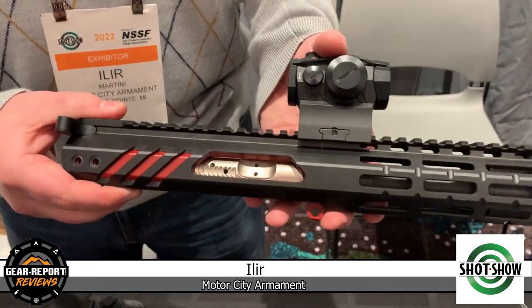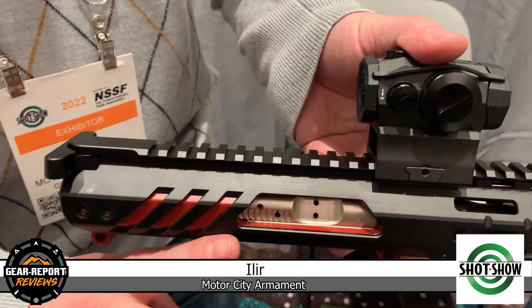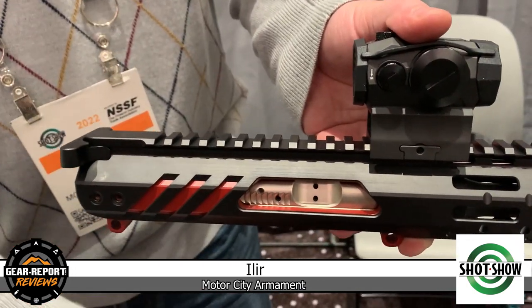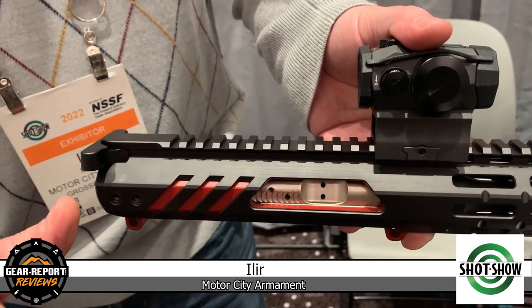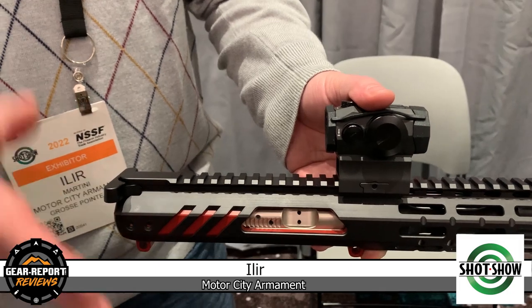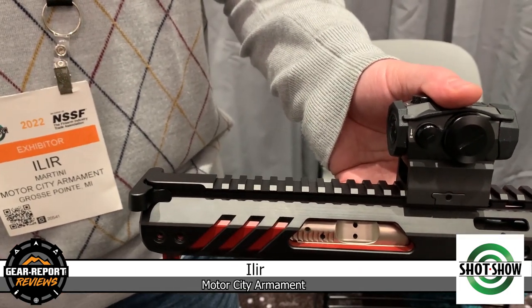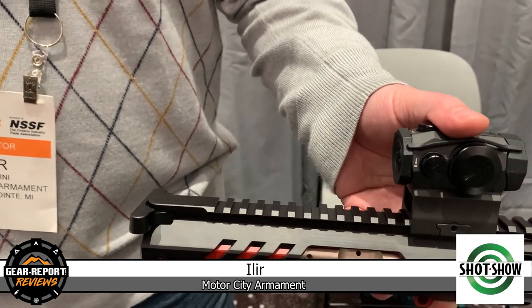Another patented feature is the actual ejection port, where the shells eject downward and forward consistently instead of backwards and getting deflected in all directions. It's a very consistent downward and forward ejection pattern, so you don't bother your shooting partner next to you.